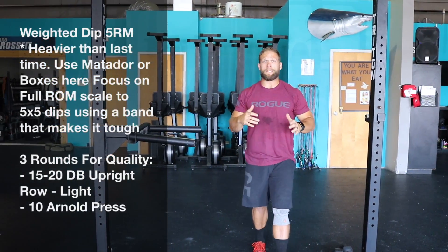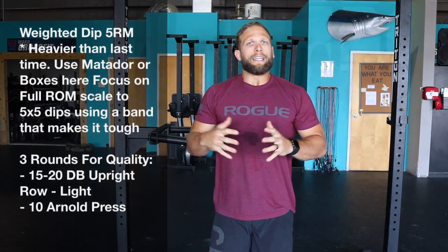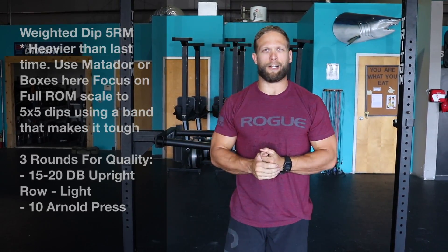Those are the three movements. Next week is the last week of this press program, guys, so let's focus on finishing strong. Get after it. Let us know if you hit a PR on that dip — we want to see that progress. Let's go!